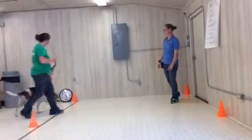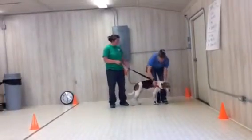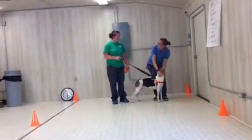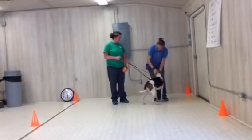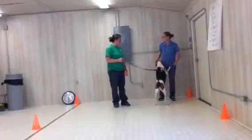Hi, come in. How are you guys? Good, how are you? Good. Hey Beatrice. Has Beatrice had any professional training before? No.